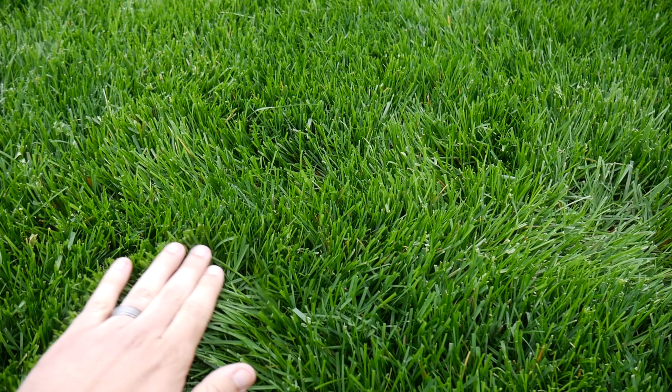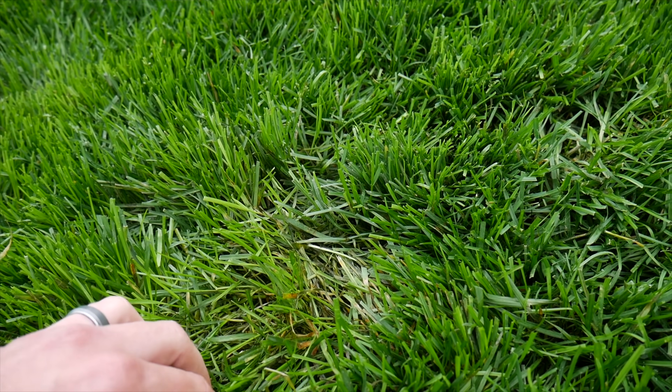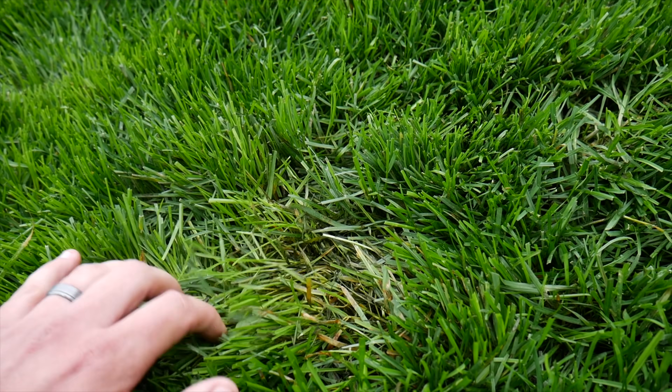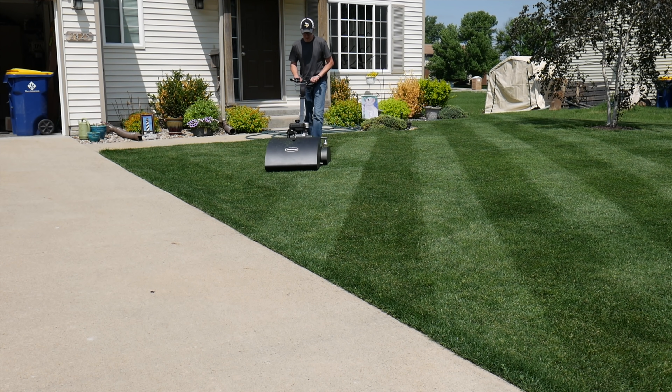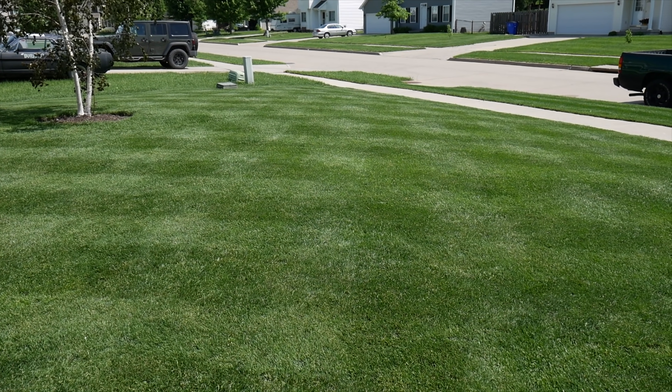I tried to push my Kentucky bluegrass this year to four inches, and things did not go so well. I had some issues with fungus and the grass laying over on itself, and it's something I won't do again. I also began reel mowing the front yard down to about an inch and a quarter. I found some fescue mixed in, but I continued on despite the warm temperatures that were starting to set in.